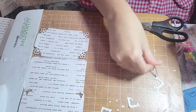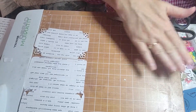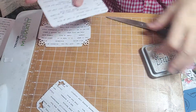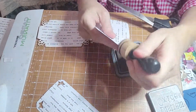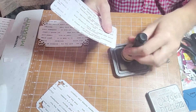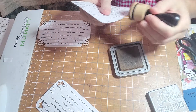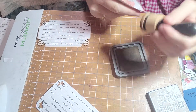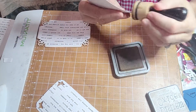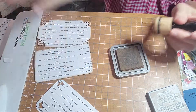It looks really good! You don't have to do both the butterflies and the corner rounder — it looks great either way. Now we're going to hit it with the ink. Some of these sayings are cut off but that's okay.